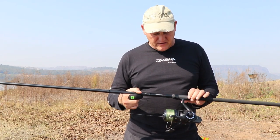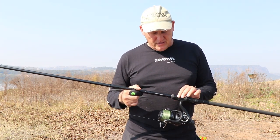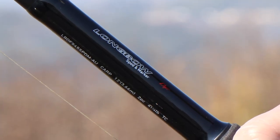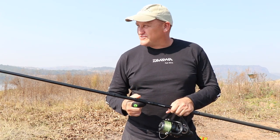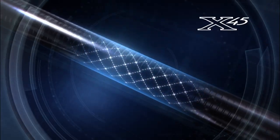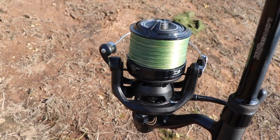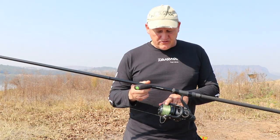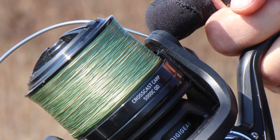I want to show you something special today. By the time this clip is aired on our YouTube channel, this rod would be available already. This is the Daiwa Longbow X45DF — it's a spod and marker rod. It's a beautiful, beautiful stiff rod. It's got minima guides and the X45 wrapping. It is a work of art. Paired with this, I'm using the CrossCast Carp 5000 CQD, which is a shallow spooled reel, but absolutely perfect for marker floating, feature finding, and those sort of things.